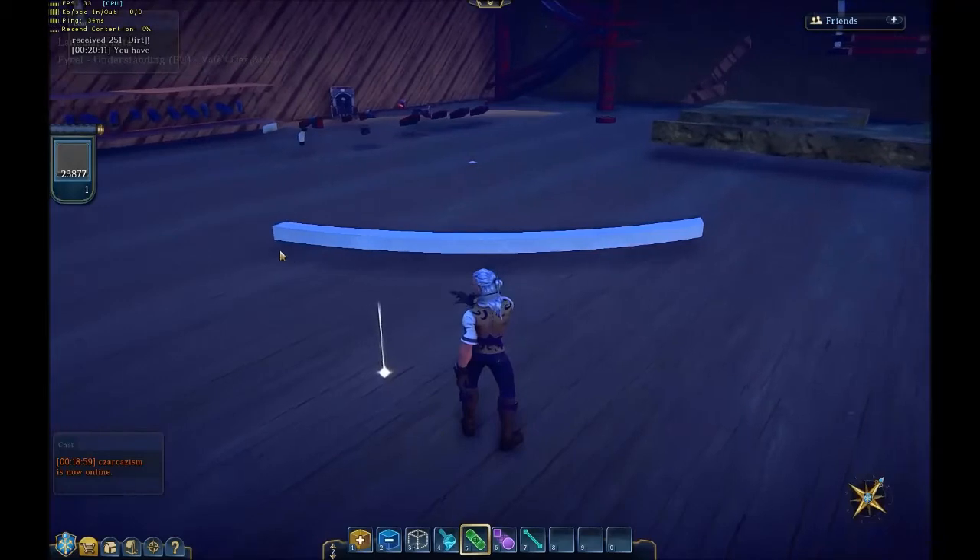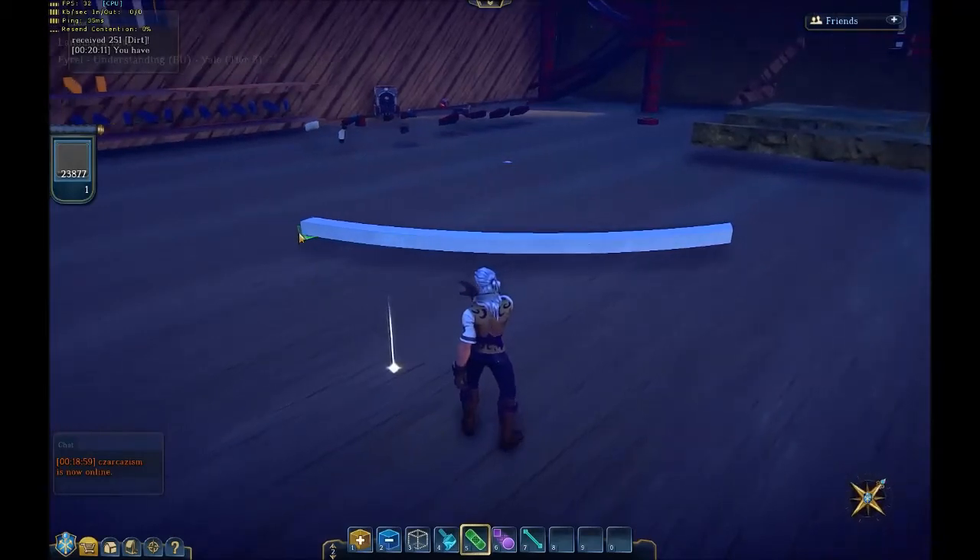Then you switch to your heel tool and you hold down J. You notice the box jumps out.